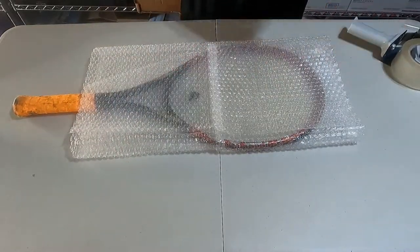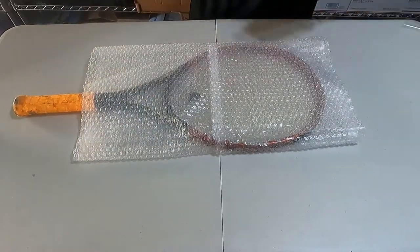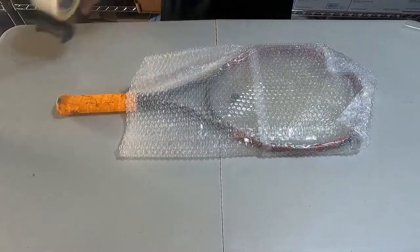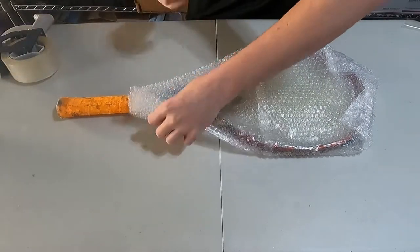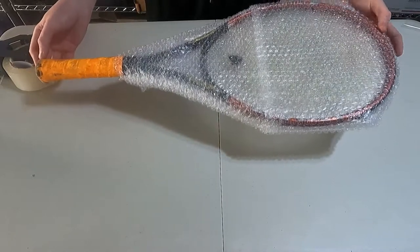I'm not only going to put the tennis racket in with the bubble wrap, I'm going to make sure that I tape it shut so it stays in place. You have to look at it from the buyer's perspective — when they open the box, they have confidence in the way that you packed it. I'm going to fold over the corners to give it extra protection so there are no bumps or scratches, so it can take a little bit more of an impact.